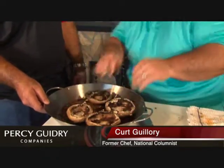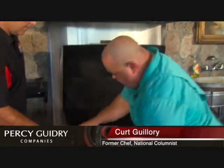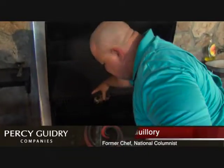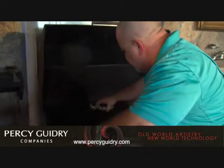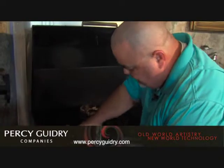Everybody in the pool — right to the Cajun grill. That's the sound you want to hear. You want to hear that sear. I don't know if y'all can hear that, but it's searing.